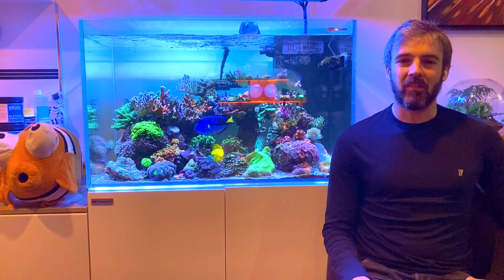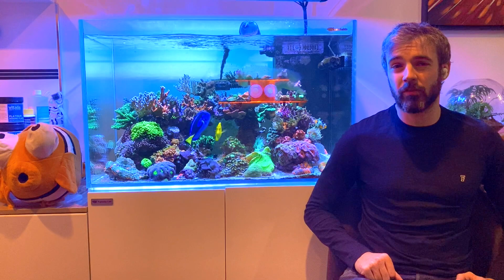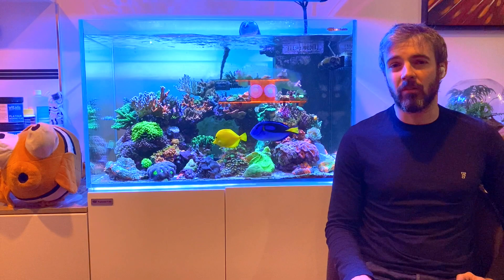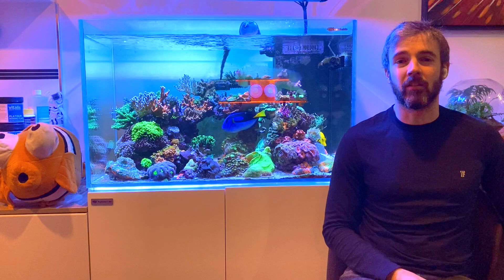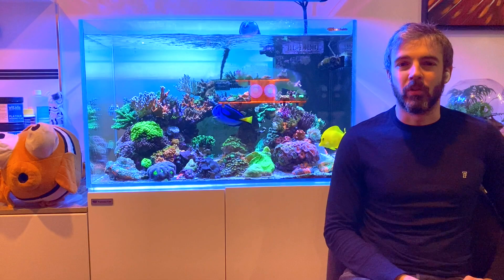Hi everyone, my name is Marcus and you're watching the ReefNerd YouTube channel. Today I'm going to revisit my algae turf scrubber, the Rain 2 by Santa Monica. The original review and video I did on that was one of the most popular videos on my channel, but since then I've learned a bit more about algae and algae scrubbers in the marine aquarium, and I've also had a lot of questions about it, so I wanted to cover that in more detail and provide a more up-to-date view on how I'm using it and the results I get out of my algae turf scrubber.